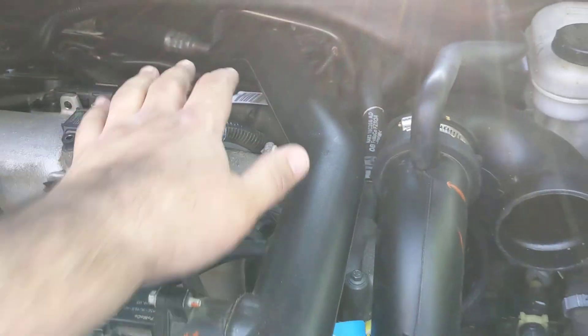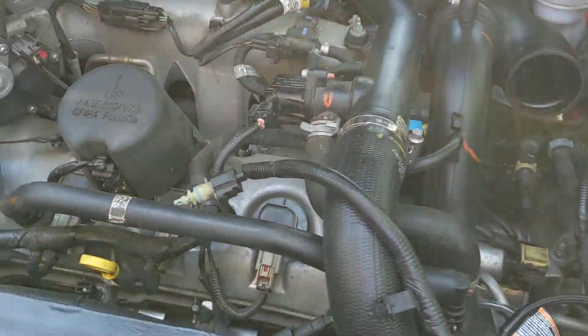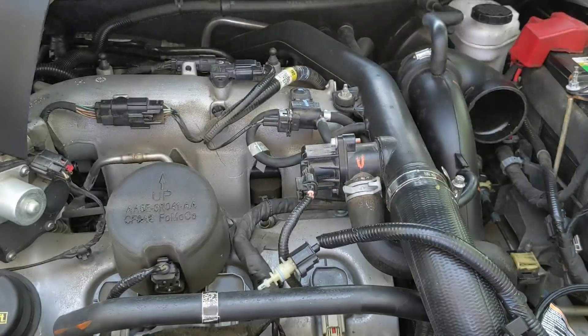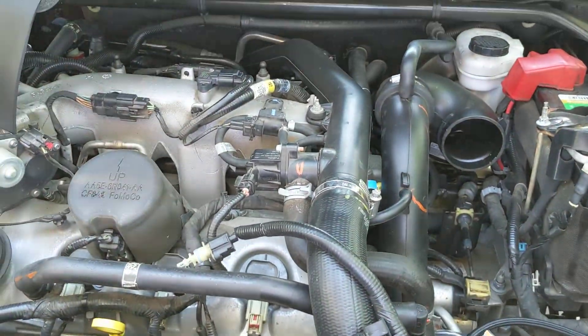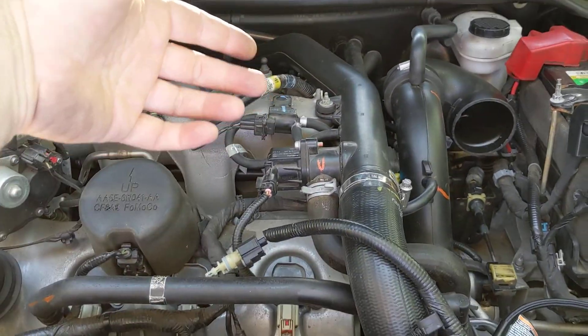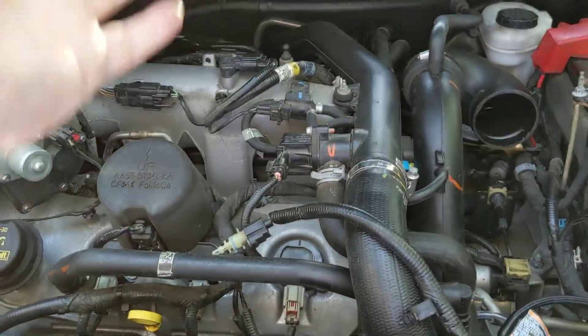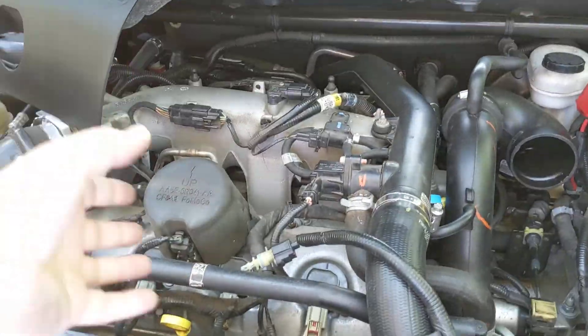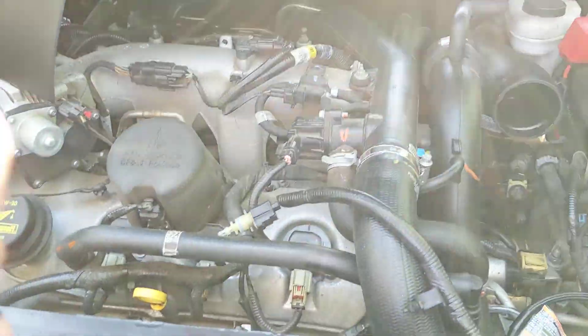Now I've got to do everything to get to the back one and check it as well, because one of the things it could be is a wastegate actuator sticking, not working correctly, or being broken — meaning the wastegate is open all the time. If one turbo is working correctly and the other one has its wastegate open, in stock tune it might be working well enough for the car to drive fine, but as soon as we try to up the boost and it can't hit the target, that's where we're running into issues.